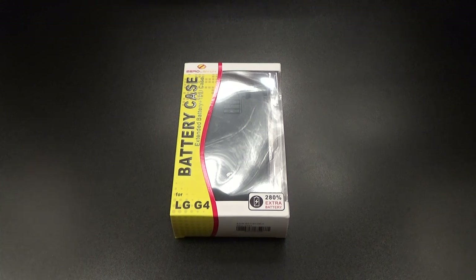Yo, what's up everybody, it's your boy Floss back again with another video. Today we're going to take a look at the Zero Lemon 8500 milliamp extended battery case. Yes, you heard that right — 8500 milliamps.